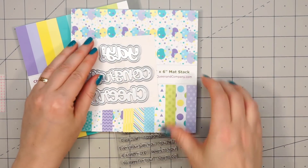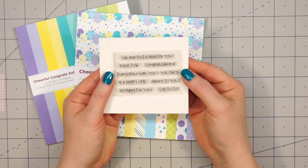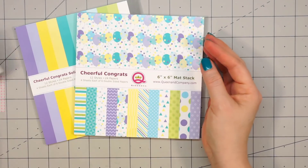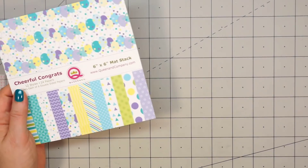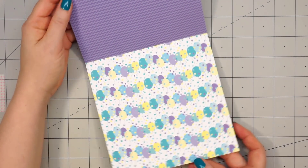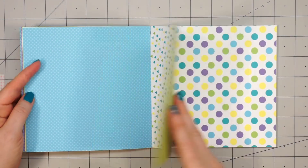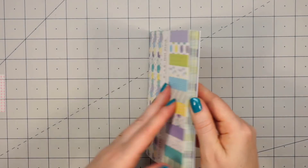There's also a small 2x3 inch stamp set included with just sentiments. You can mix and match them with the sentiment dies, and there are a couple that will work independently as well. There are also two 24-sheet 6x6 paper pads. I'll go through the pattern paper one first — this is called Cheerful Congrats. These are beautiful colors. I love the purples, blues, yellows, and greens together. These are patterns that will work for any theme all year round.